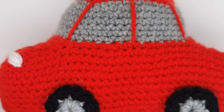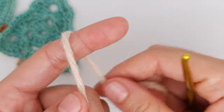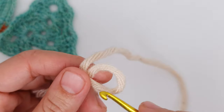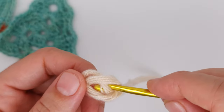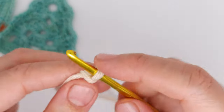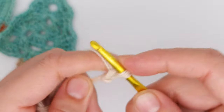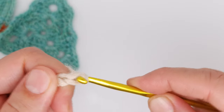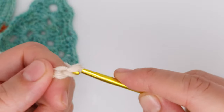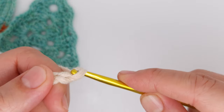Let's get started. We are going to start with the slip knot — just wrap around your finger, make a loop, insert the hook, grab the yarn and pull the two ends. We are going to chain six: one, two, three, four, five, six.